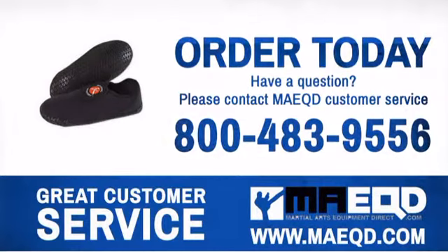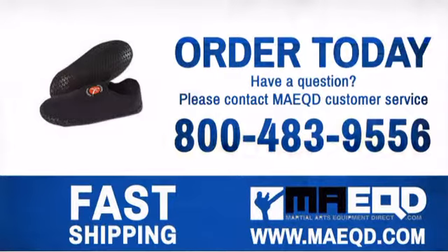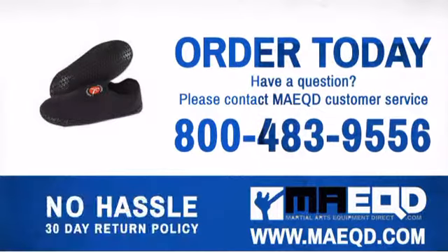Get the performance and quality you need with these shoes. Order today with confidence at Martial Arts Equipment Direct.